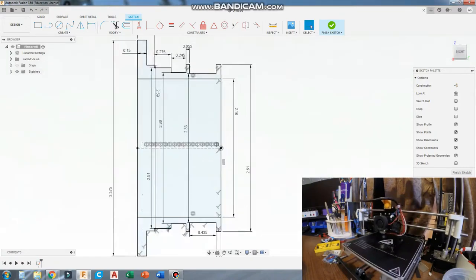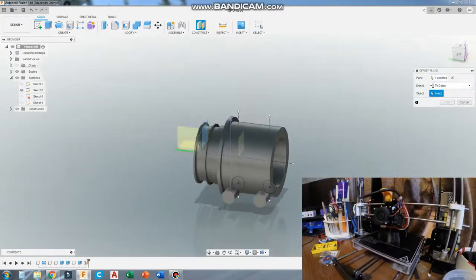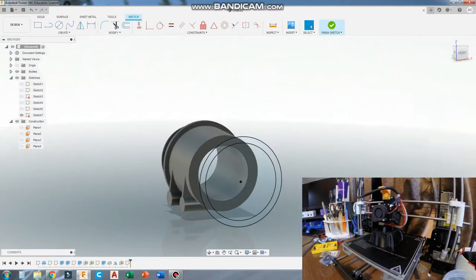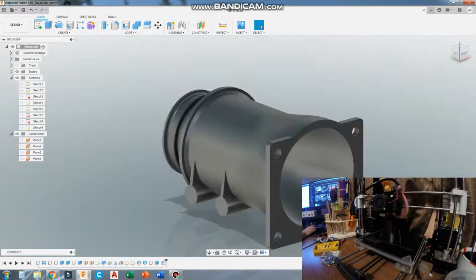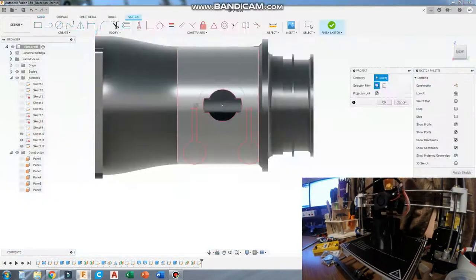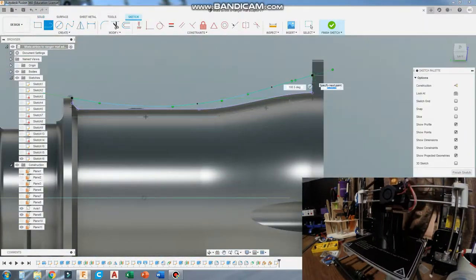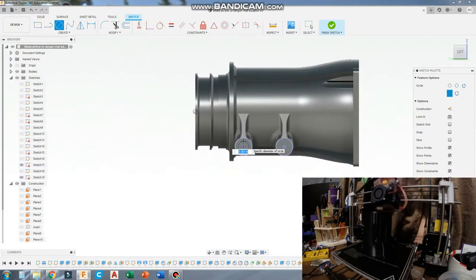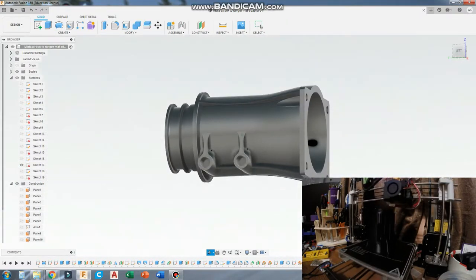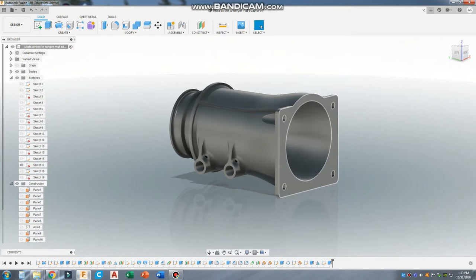I opened up Fusion 360 — this is what I use for all my modeling at home — and printed it on my Anet A8. It was about a 16-hour print, pretty much the longest I've ever done, but it made it through just fine with no issues. I printed it in ABS so it can withstand engine bay temperatures. I modeled up the flange matching the original Miata MAF flange, built out a tube, funneled it larger to match the Ranger MAF, and added ribbing, the hole for the intake air temperature sensor, and heat-set insert holes.